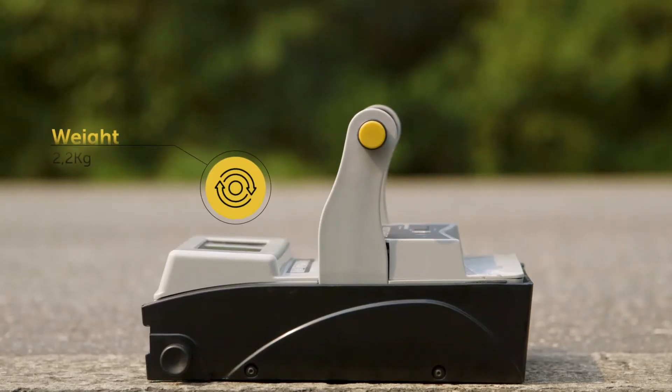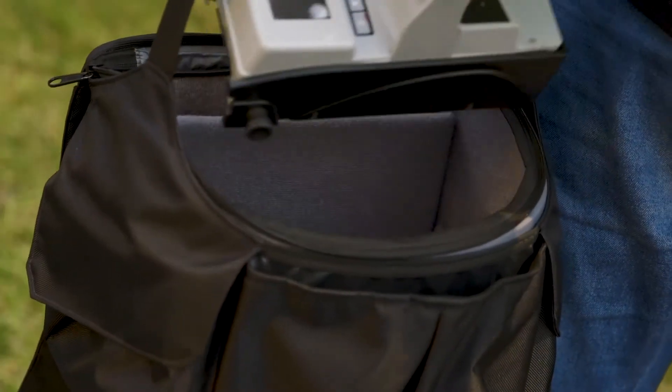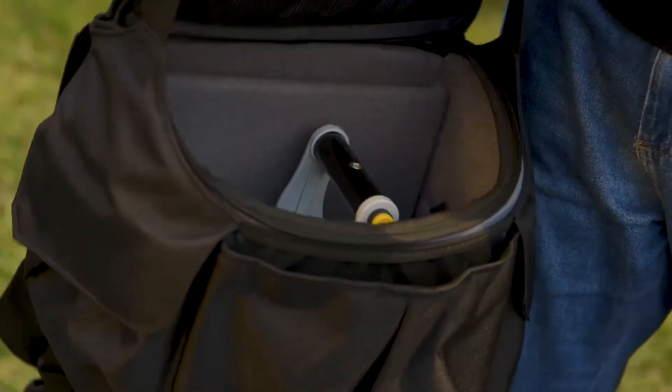What would be the ideal retro-reflectometer to make work on the roads safer, easier and more comfortable? So small and light that it can be lifted with one finger, easy to handle and compatible with hand luggage on airplanes?